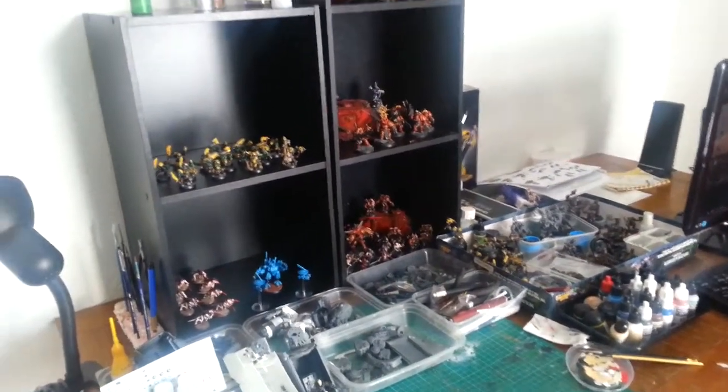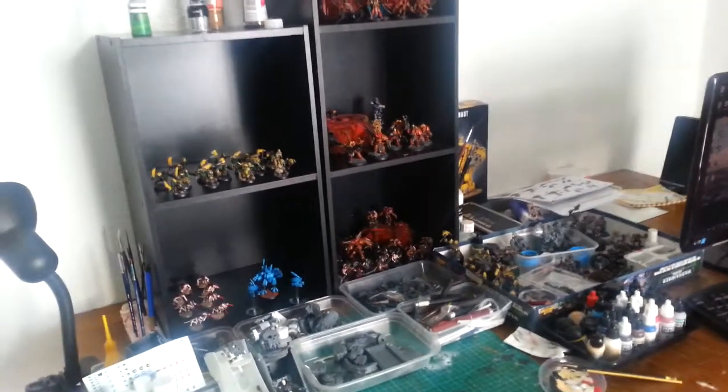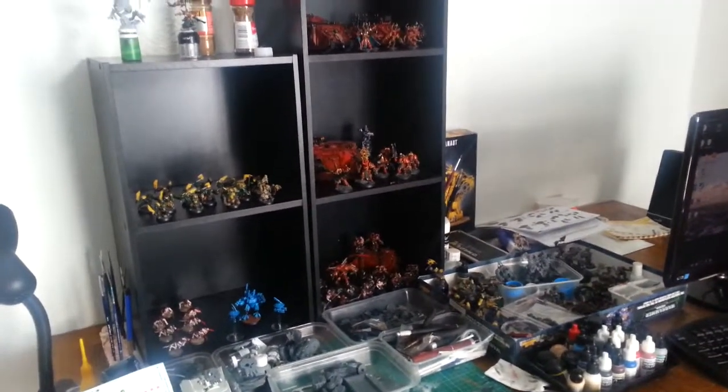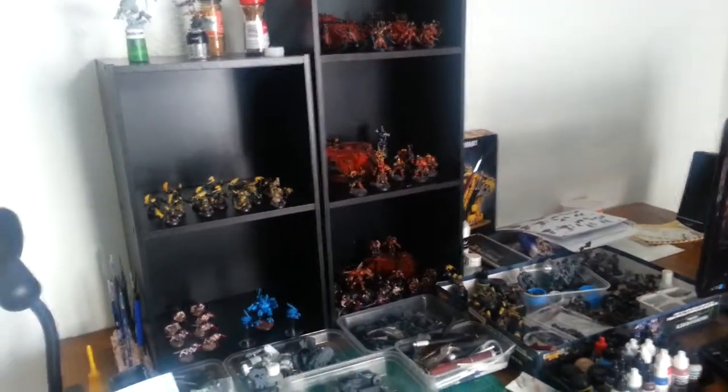Hey everybody, how's it going? I haven't done a video in a long time. I'd packed all my stuff up in storage and I was getting into other things. Now I'm back into it.